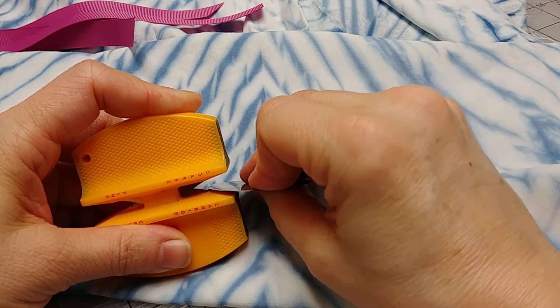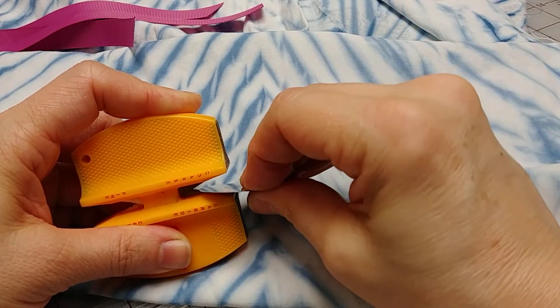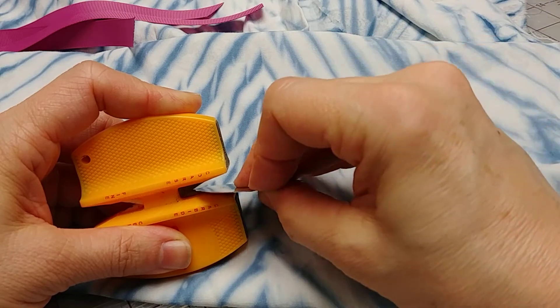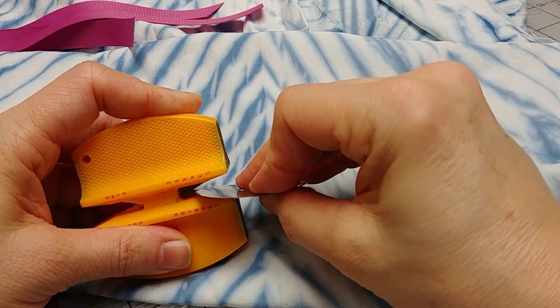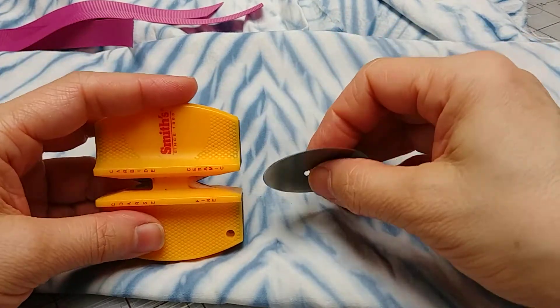It's a new set of more than one, which is always good. It's always good to order more than one of something, and when you're down to that last one, reorder. That was the coarse side and here is the fine side.